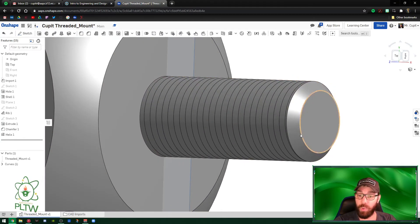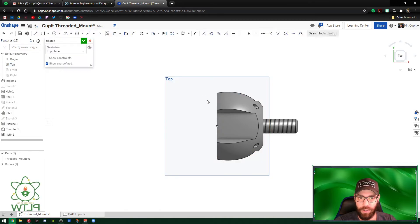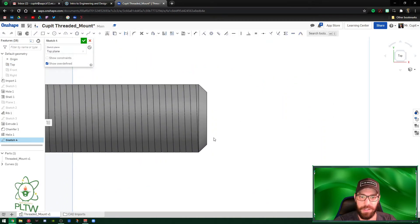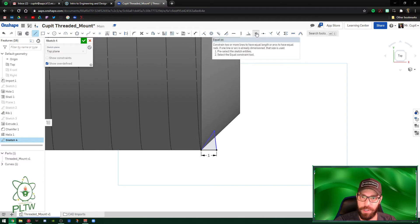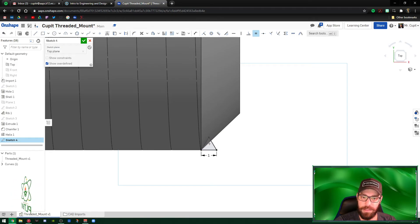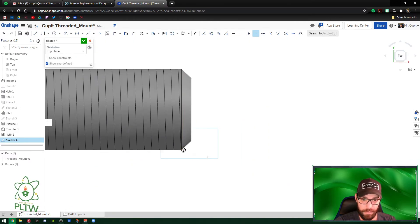Right now the helix is just a line on the surface — not a groove. To make grooves we need to do a Sweep. First, right-click the Top Plane and create a New Sketch. Go to the top view. Select the Line command and draw a small triangle at the base of the cylinder. Make it 1 millimeter, then use Equal geometric constraints so all three sides are equal — making it a perfect equilateral triangle, 1 by 1 by 1.